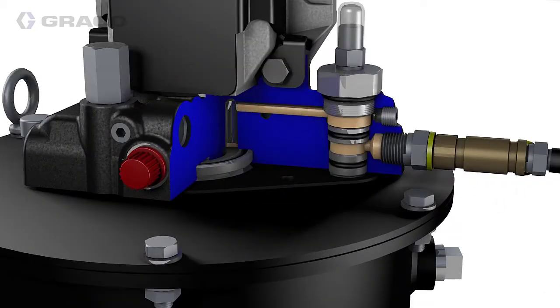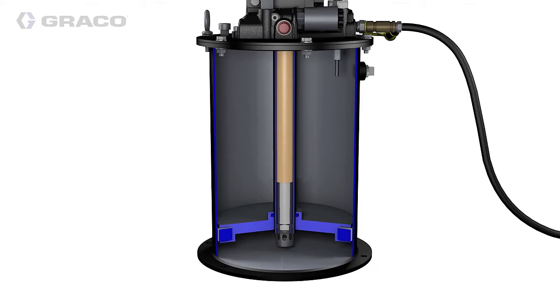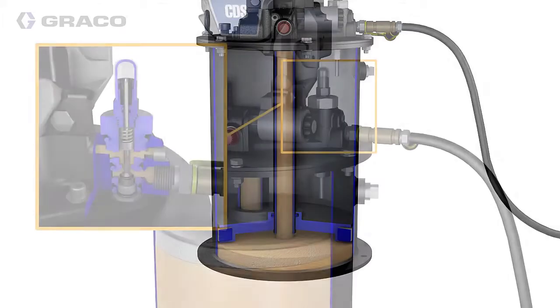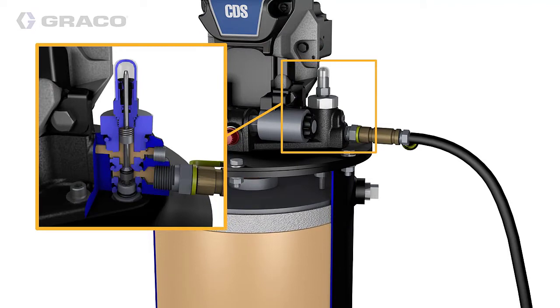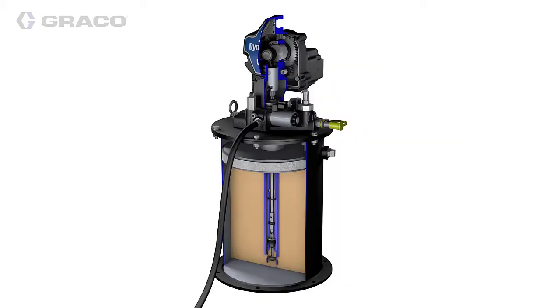The grease is flowing in from the barrel pump wherever it is, going down through the tubing and filling the reservoir from below the follower plate. As the follower plate gets to the top, there's the pin at the bottom of the autofill shutoff valve, and as it's pushed up it cuts off that grease flow.